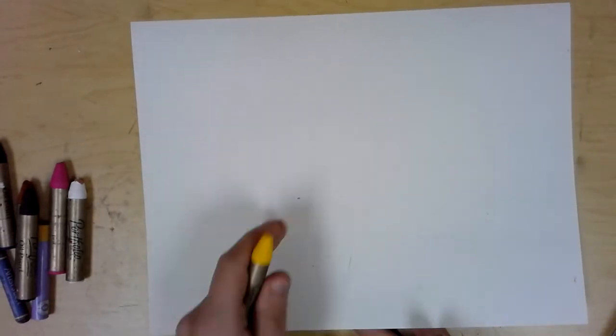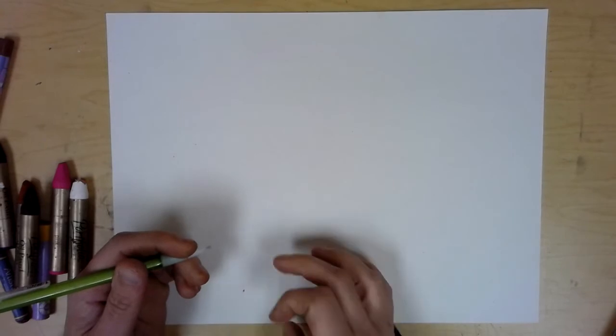One thing you do have to be careful with is that oil pastels are very soft and very waxy. I already have spots all over my paper from them, which you are going to get. Try to be okay with some spots and marks. The more you work with them, the more you learn how to work around them and prevent them. For your first time, don't panic when you get flecks of color in random spots on your paper.